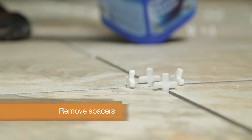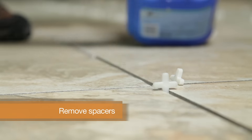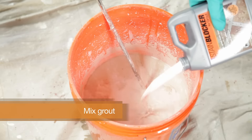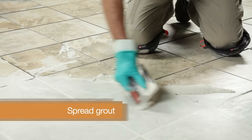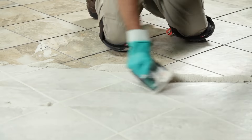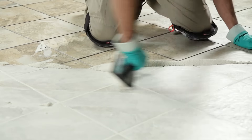Once all the tiles are set, wait 24 hours. Remove all your spacers and mix your grout according to the manufacturer's instructions. Holding a rubber grout float at a 45 degree angle, spread grout in sweeping arcs, pressing it into the joints to fill them completely.